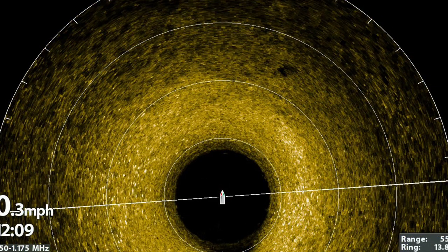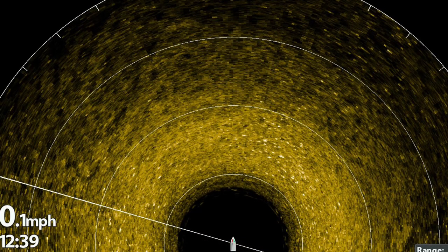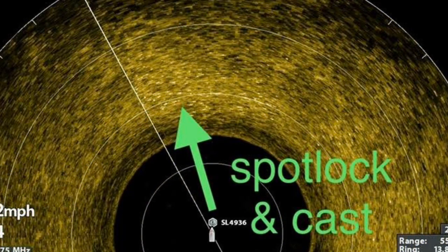The rice you see to the left and right of the boat are Lake Simcoe perch. The Mega 360 will reveal the direction of travel of the school of perch. Using Mega 360 and Minn Kota SpotLock is a deadly combination on Lake Simcoe perch.